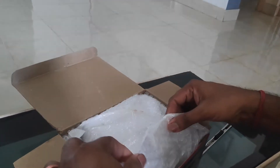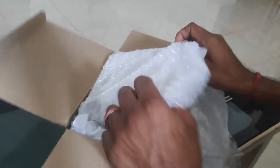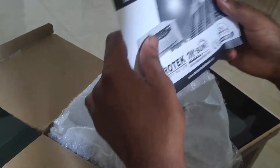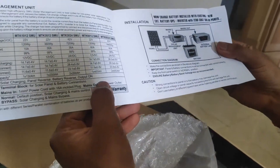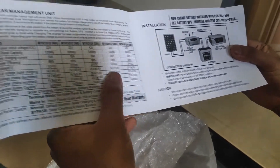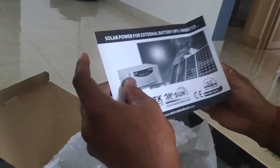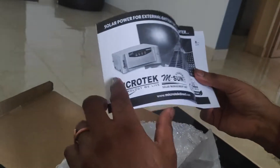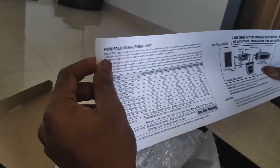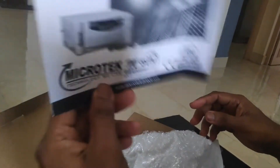Let us see the product inside the box. There is a simple manual and an installation diagram. I will provide a PDF version of this manual in the video description, so if you want to read it, you can check the description of this video.